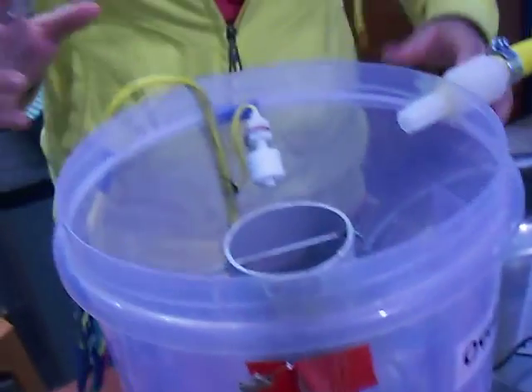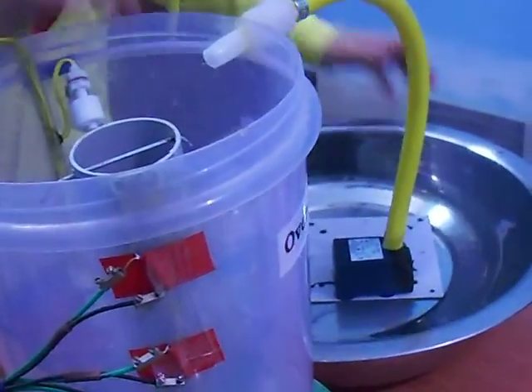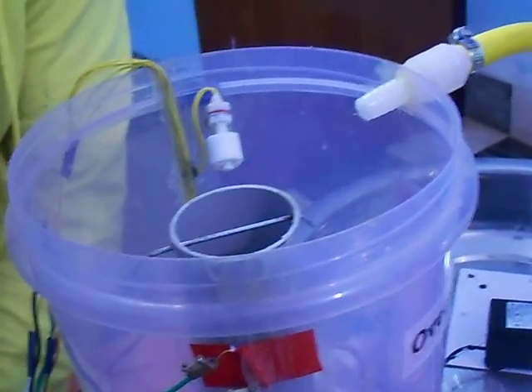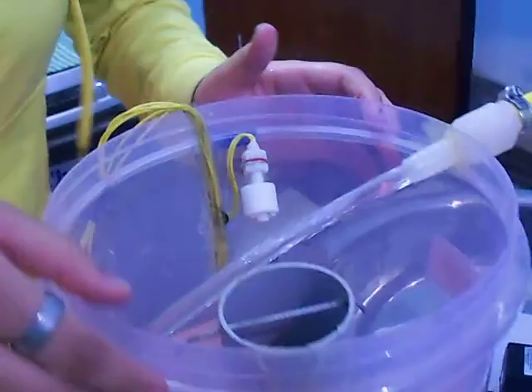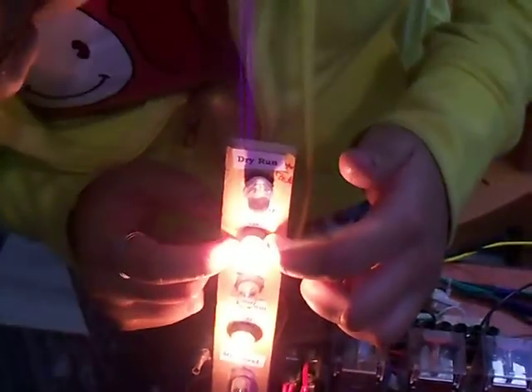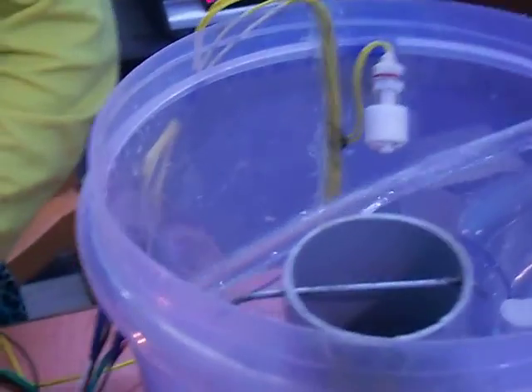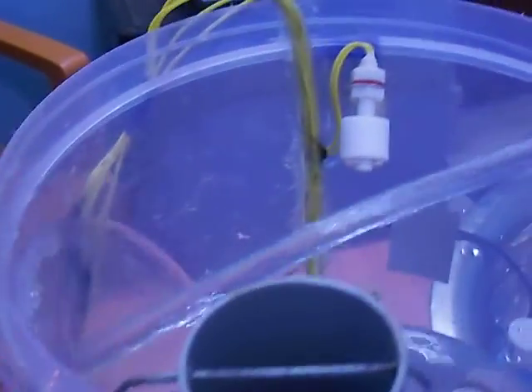Now I will show you how it works. You can see that the bottom indicator has glowed because water is at bottom level. So this magnetic grid switch has given command to this relay that water is at bottom level.